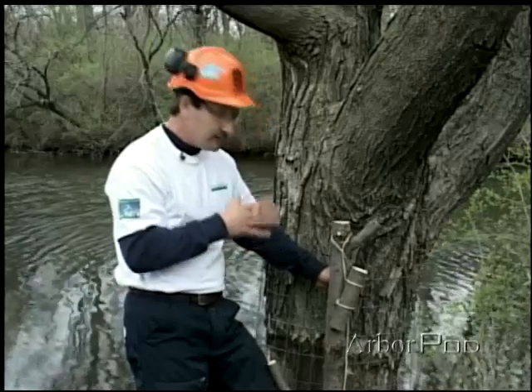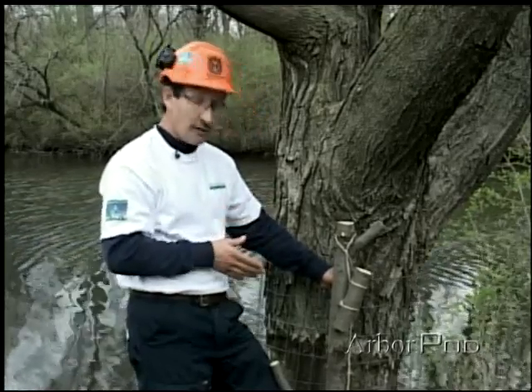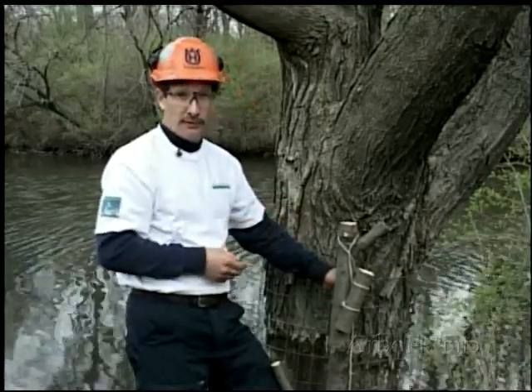So it pays to take a good close look at what's going to happen after the piece is cut: where it's going to end up, how it's going to hang, and how the ropes are going to be run.